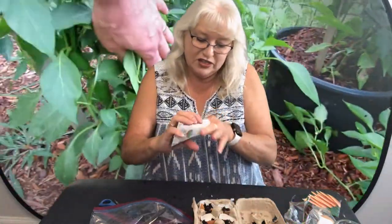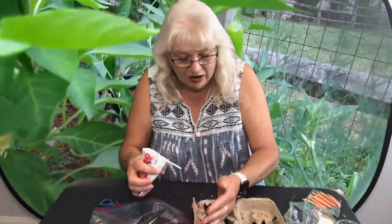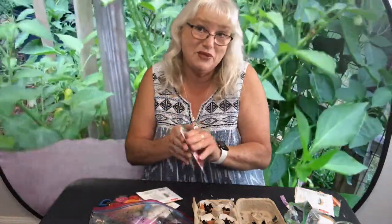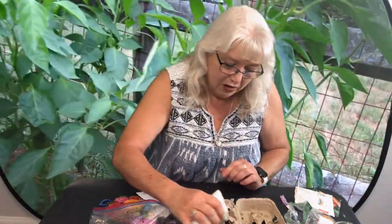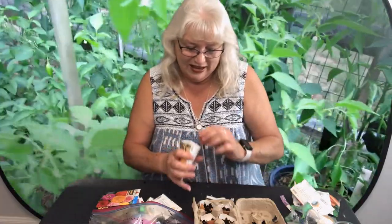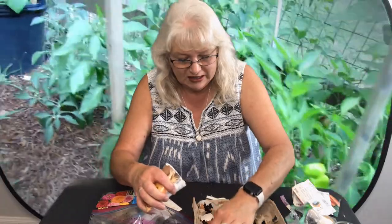A friend of mine just grabbed me a bunch of different seeds from the hardware store, so I'm not really sure what's going to grow here in the desert and what isn't, but we will see. I'd like to do fruits and vegetables — how about some beetroot? I love beetroot in my salad. And pumpkin! I'm excited about that — let's do a couple of pumpkin seeds.